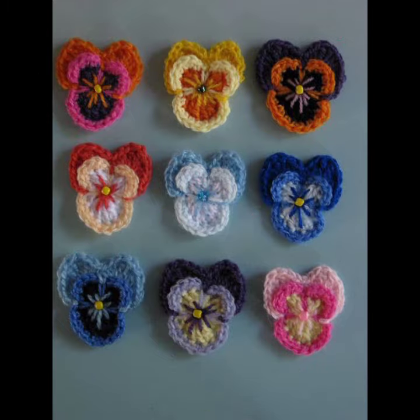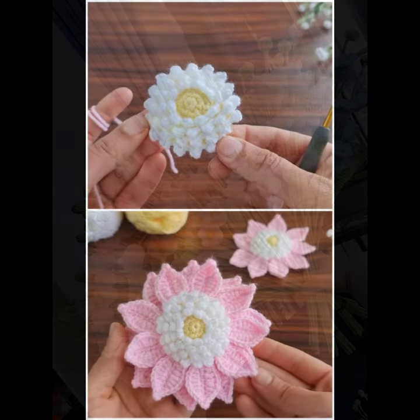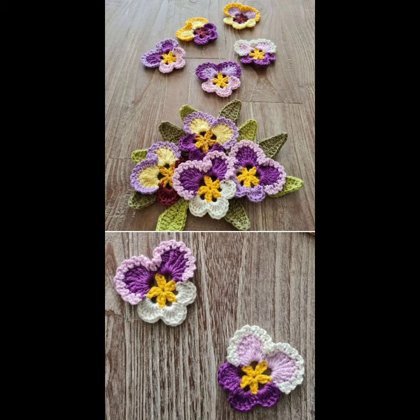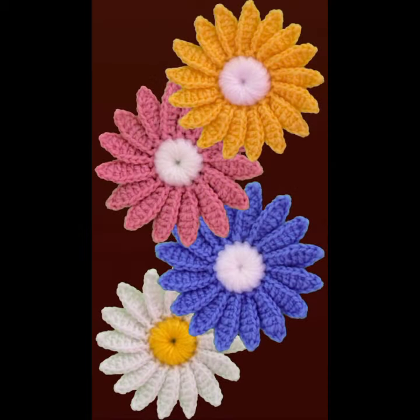Today I will share with you very very beautiful, amazing crochet flower patterns, designs, and ideas — beautiful colors, very amazing, colorful, gorgeous flowers, multi-colors, colorful patterns and designs.